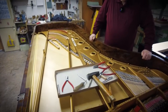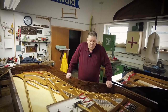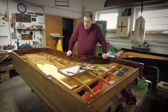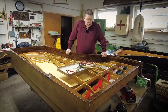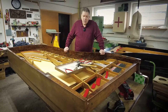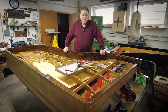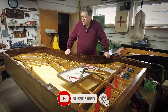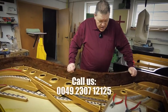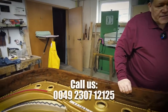Half of the work is done. The other part is the rest of the stringing, and then comes the action parts, setting of the dampers, and everything else — that's going to start in our next episode, part ten, coming very soon. If you enjoyed the video, give us a thumbs up, subscribe to our channel, and feel free to give us a call anytime at 0049-2307-121125. Thank you, bye!